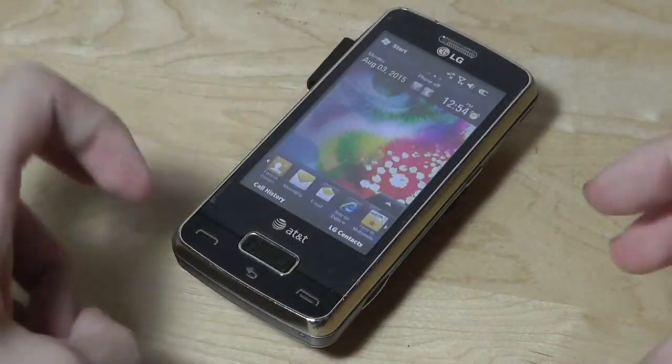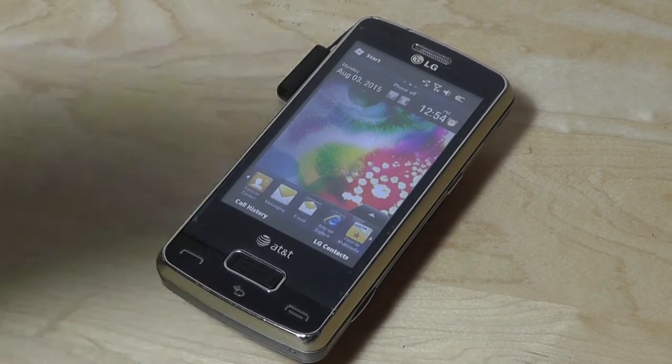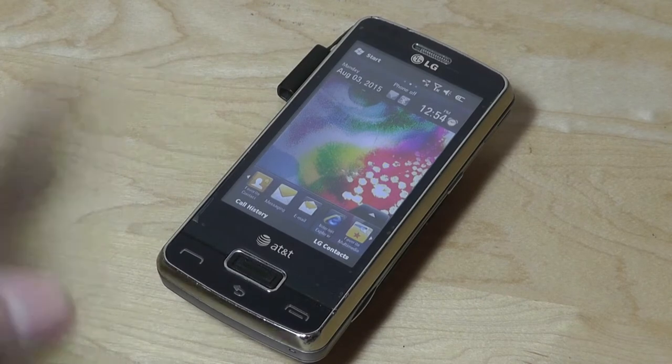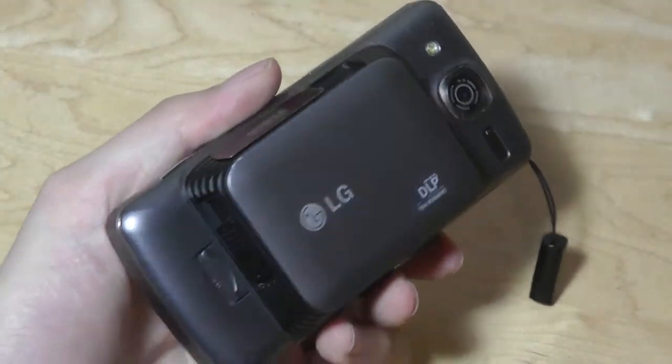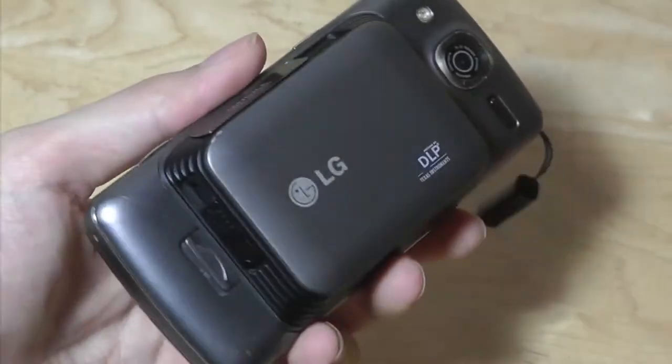Compared to the G5's modules, where you need to take out the battery, reset the phone, turn it on, install the software from the Play Store, and after all of those processes finally use some of its accessories — the ironic thing is that basically LG's older phone had a better modular implementation than the G5.